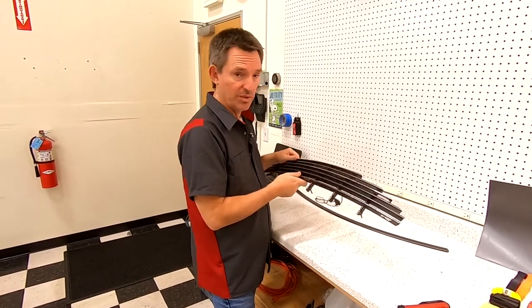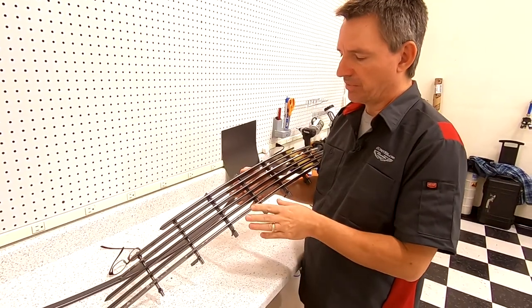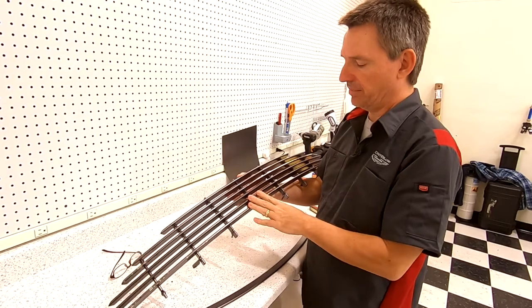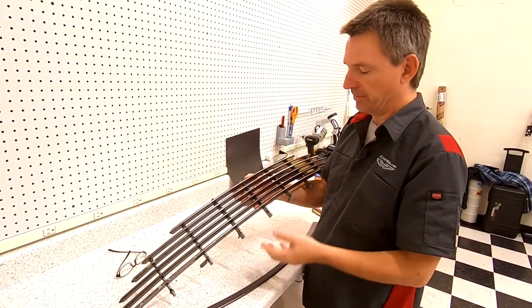This whole video is going to be with me over here on the bench showing how to take it apart. Before we pull it apart, I just want to give you a quick tour. The grille in a DB9 has seven bars — I've got one removed right now — so one, two, three, four, five, six, seven.